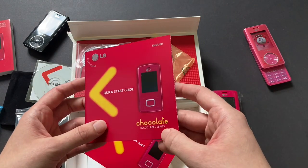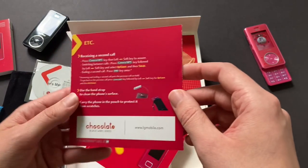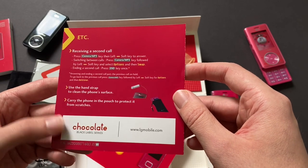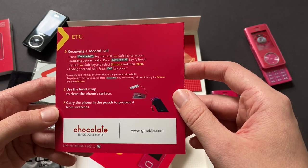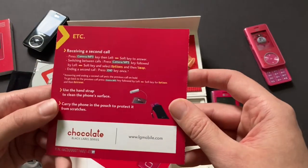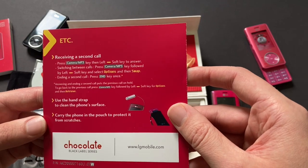That's the pink phone. Black label series — the LG Chocolate was the first phone in the Black Label series. And then the LG Shine was, I believe, the second, and it has a similar looking box to this, which I will get that video up soon. I'm excited to do that one as well.